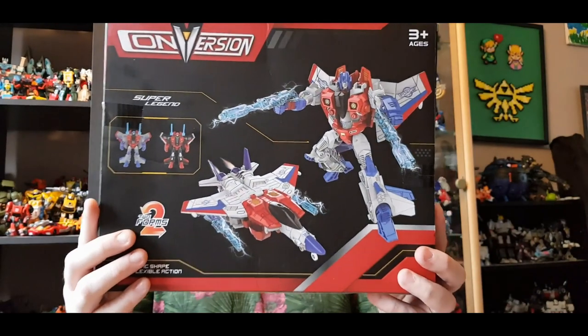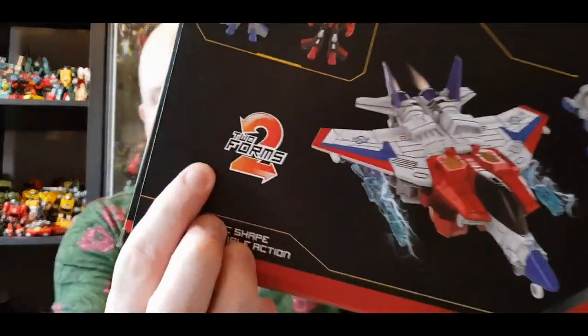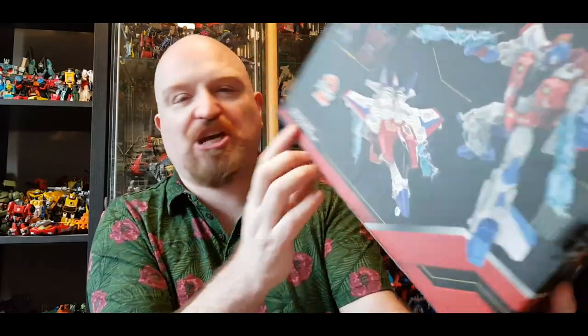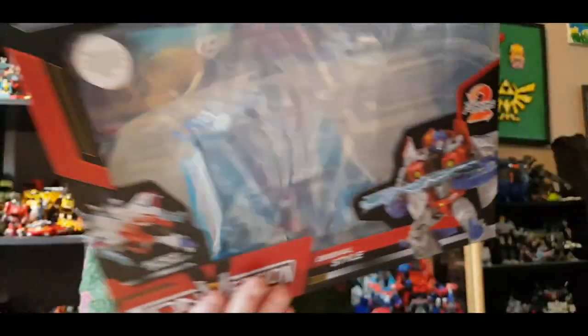But this seems to be a KO of that and it's apparently based on IDW Starscream maybe. I don't really pay attention to the comics so I don't know. The back of the packaging shows you the robot and jet mode — says two forms. Super legend, realistic shape and flexible action. That's about all you get really. On the front it says Super Warcraft and there's more imagery. They've used actual artwork rather than photos of their product, which is good — effort put in there.